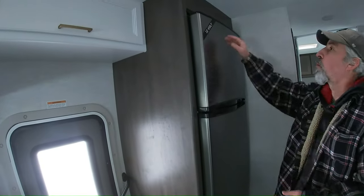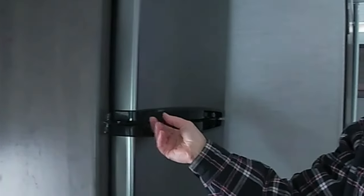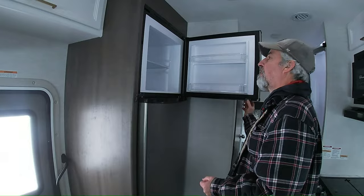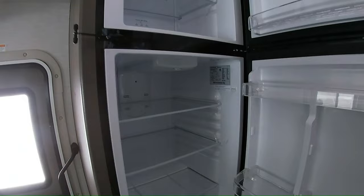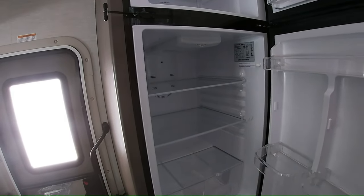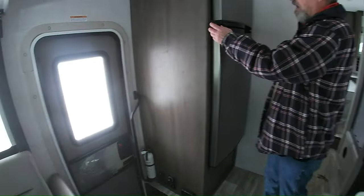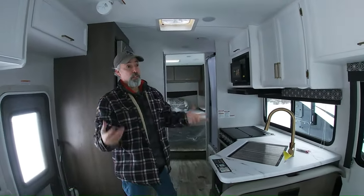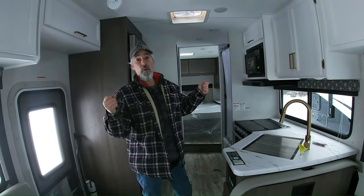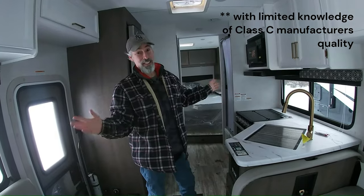12-volt Contour refrigerator, and it's big. It has this nice little latch — I think it's simple and effective. I wouldn't love a 12-volt fridge, but I'd like the size of it because that's almost like a small house refrigerator. For context, this review is done by two people that own Class B vans, so when we see space like this, we might get a little excited.